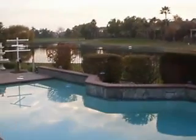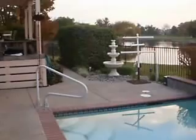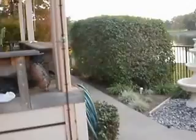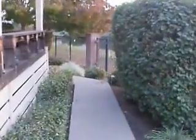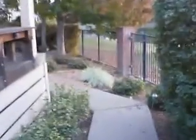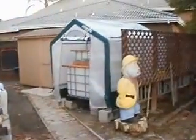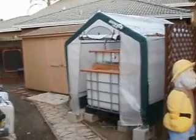Hi, this is Adam with New Wave Aquaponics giving you a quick tour of the two systems that I currently have. The first system is an AC system and system number two is a DC off-the-grid system. System number two is not quite complete — it will be housed in this greenhouse, and these solar panels will be located on top of the shed.